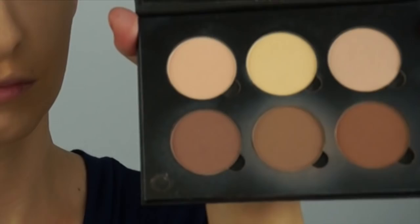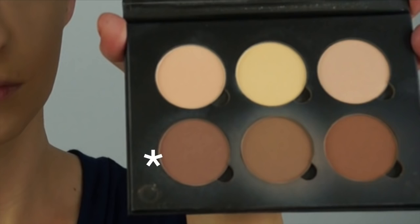Taking the lightest contour shade on my Morphe M527, I am going to bronze and finish my contour right above that harsh line that's already laid down, then diffuse that line so it looks like it gets darker as it goes down.